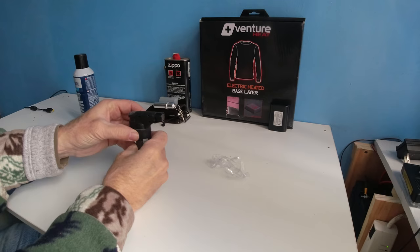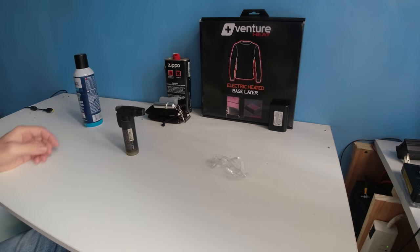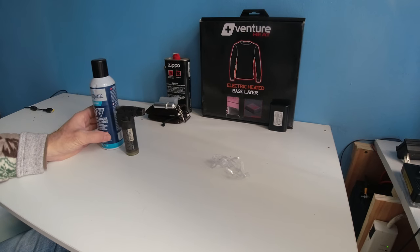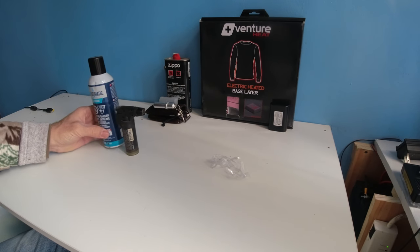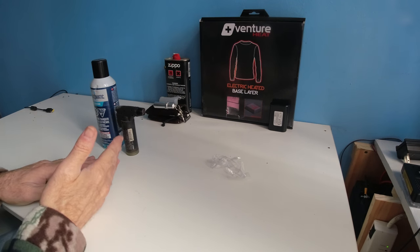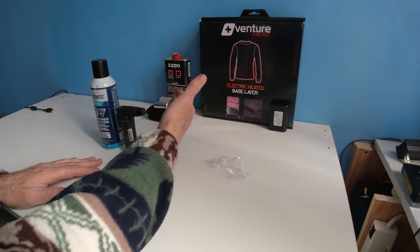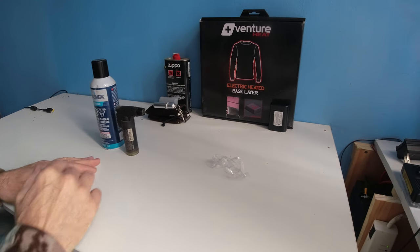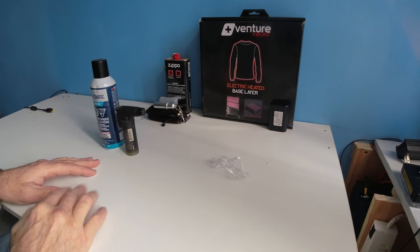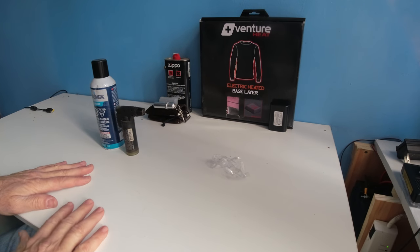This is one of those butane lighters you can use for just about everything. It does not come with the can — you have to purchase a can and they will last a very long time. I use this to melt heat shrink, light my Zippo, and for many other things. Just be very careful not to burn yourself. Thank you very much for viewing.